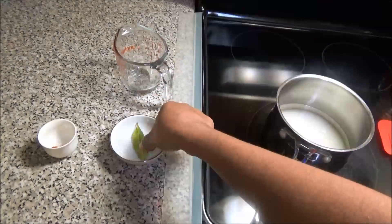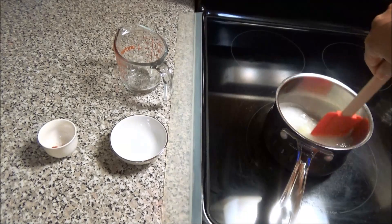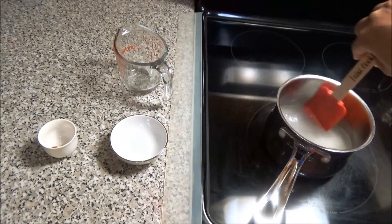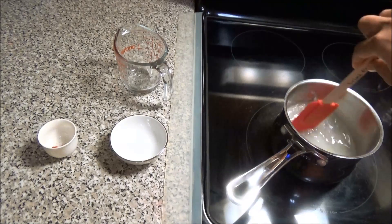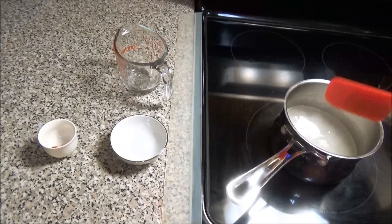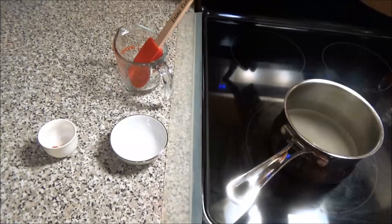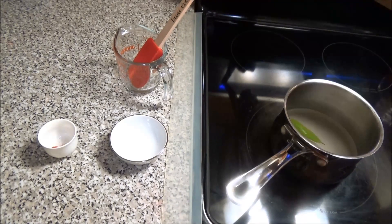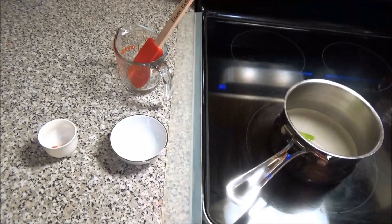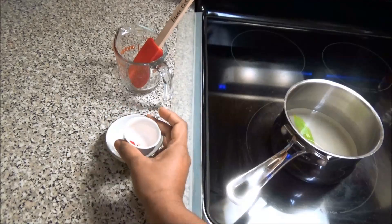I'm also going to add this cinnamon leaf in here to give it some additional flavor, because the cinnamon leaf has a very distinct flavor, and it's going to flavor our syrup and give our snow cone syrup a very nice taste. I'm going to put this on medium heat and let it come up to a boil. Once it comes up to a boil, I'm going to knock the heat back to medium low and let it simmer until it gets nice and thick, after which we'll add in our red coloring.